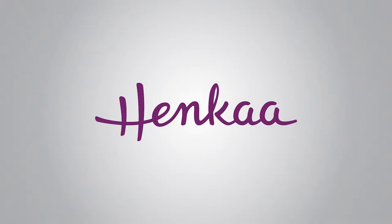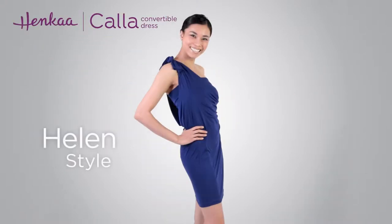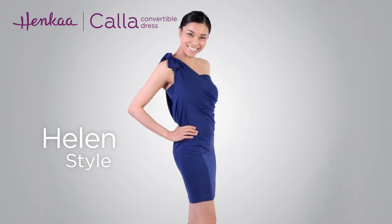Thank you for watching Henka TV where everything changes. In this video we'll be showing you how to wrap the Kala convertible dress in the Helen style. This dress style features a single shoulder tied drape with a faux bandeau look underneath.